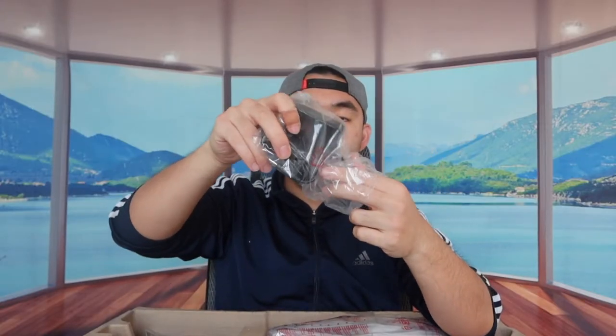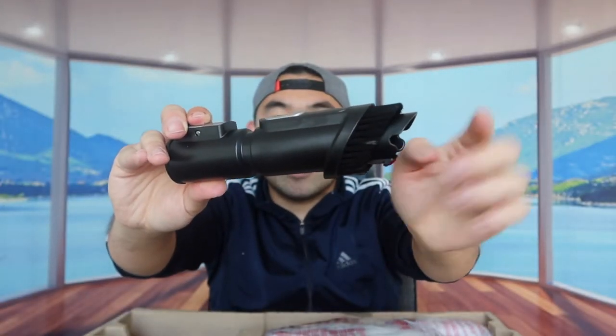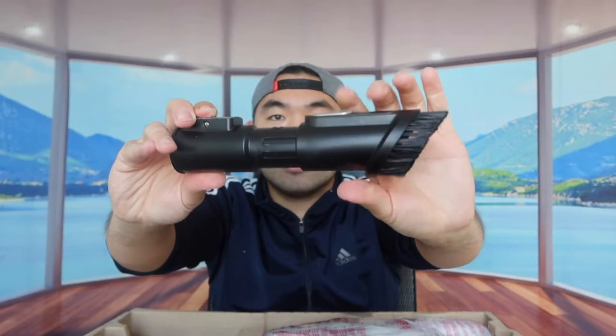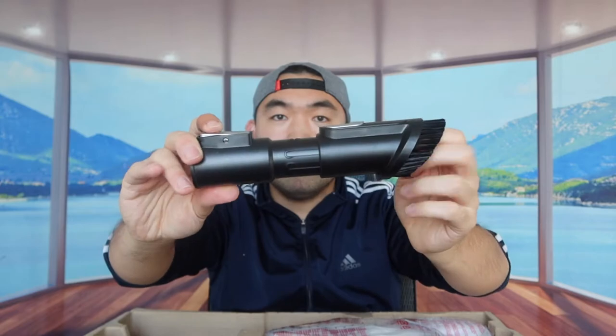Right underneath that we have the charging cable to plug in and recharge the product. They also include another accessory where you can use the straight head or push it down to use the brush option to clean stuff, which is pretty awesome. At the top they have an unlock part so you can detach it from the cordless vacuum.